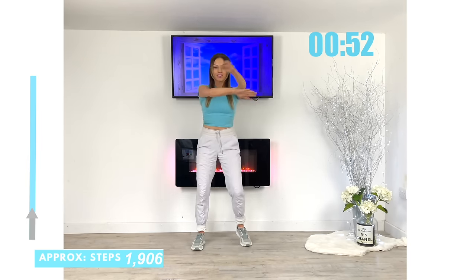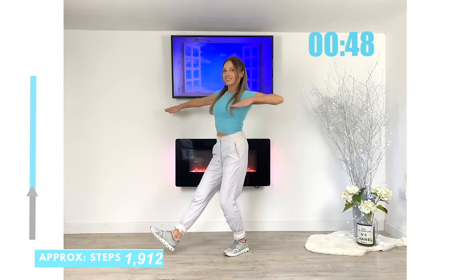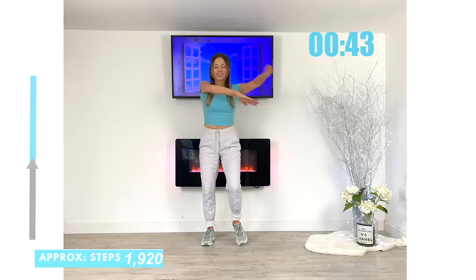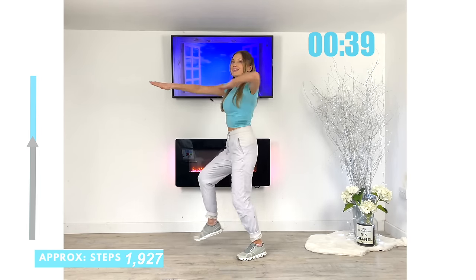Give me a heel dig in front, then you're just going to swing that arm out to the side. Open up wide — and that's a really lovely chest stretch as well, this exercise.